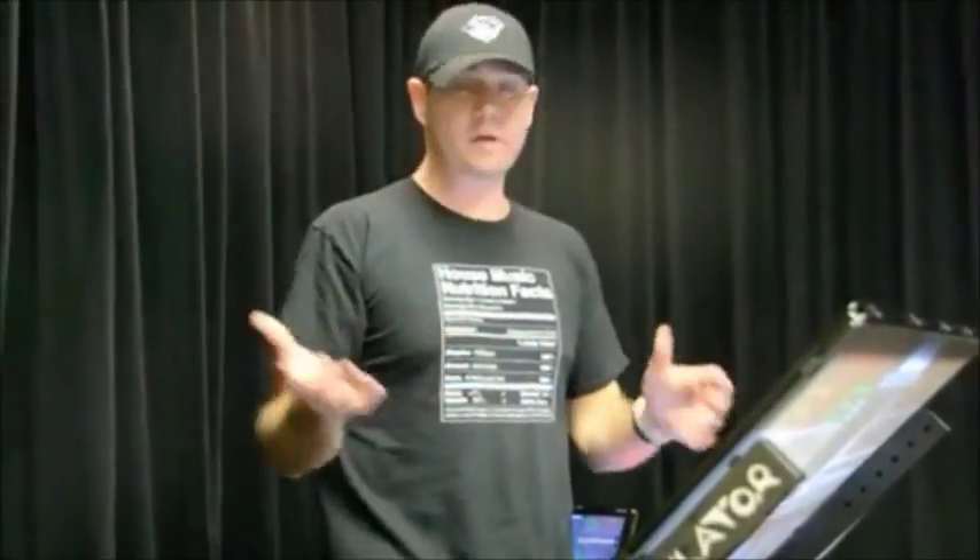But a lot of DJs have been saying to me: what about me? I travel with my backpack, I travel with my computer, I don't want to travel with this big huge screen. Or, the clubs I play in don't necessarily have room — the stage is already pre-built, I can't set this up anywhere. What am I going to do? I want to have a touchscreen, what am I going to do?